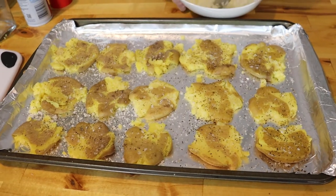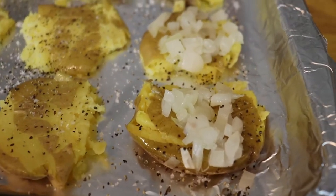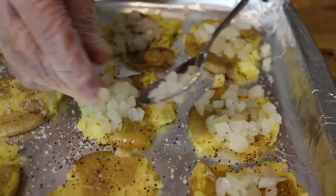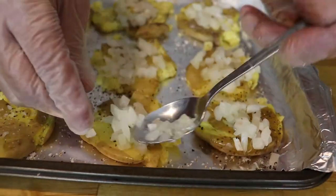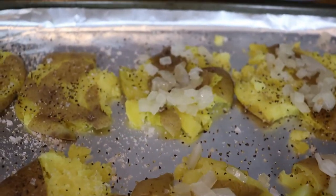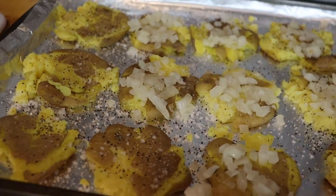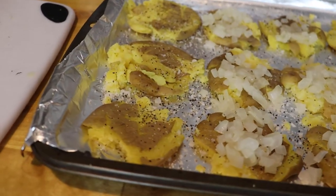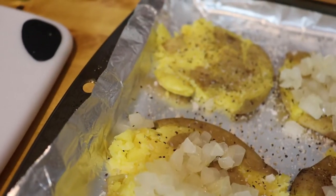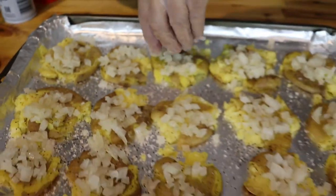Now that we have the potatoes seasoned, let's layer everything together. The first thing you're going to do is spoon a little bit of the cooked onions onto each potato. We're layering these flavors, so you want to spread the onions out among all of them. This is going to give them a nice flavor and a really nice little crunch when you bite in. We love onions here in the Big Dog Eats kitchen — we don't care that it makes your breath stink a little bit.